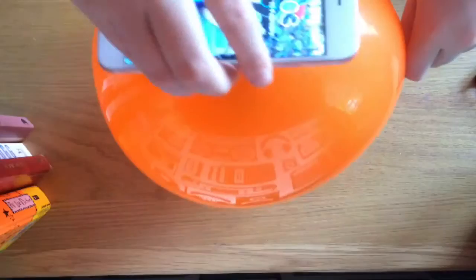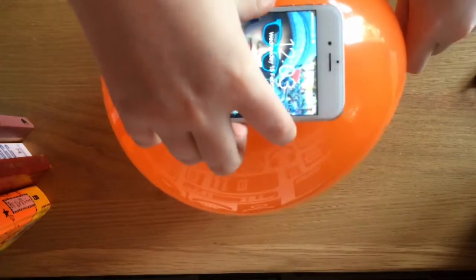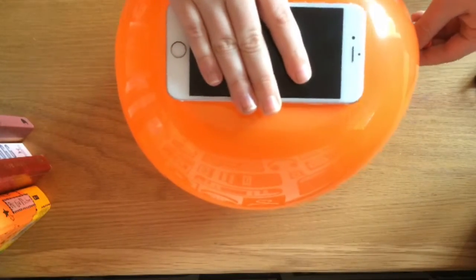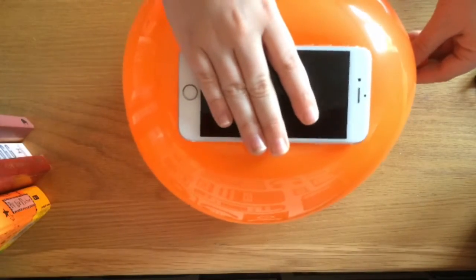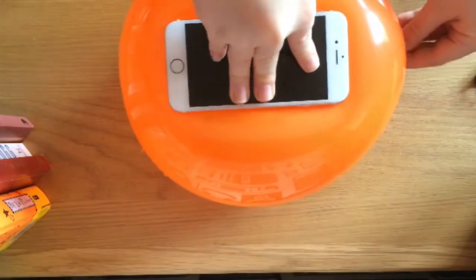It's got the balloon on the phone. You just want to pinch the end and then push this down and let a little bit of air out at a time. I don't know if it's worth it if the phone goes into the blue.